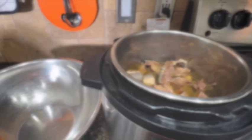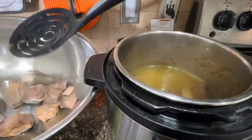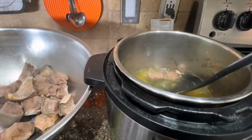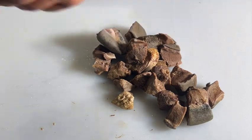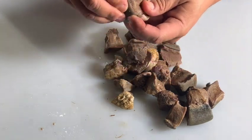The beef tongue is done, so let's get it out of the pressure cooker and start cleaning it. We have to clean it so it looks presentable and not ugly and chewy, so that less adventurous people can eat it. Just cut the tongue and peel the outer layer — the outer skin, the one that looks like sandpaper. Easy.